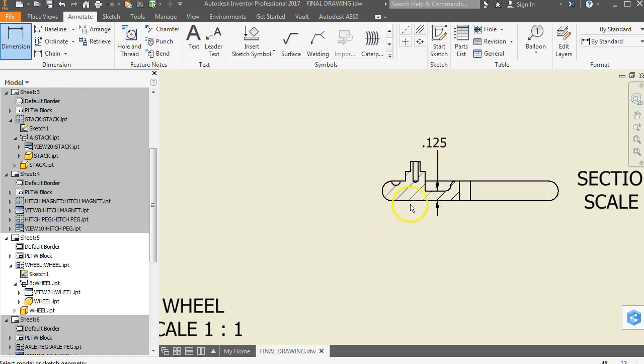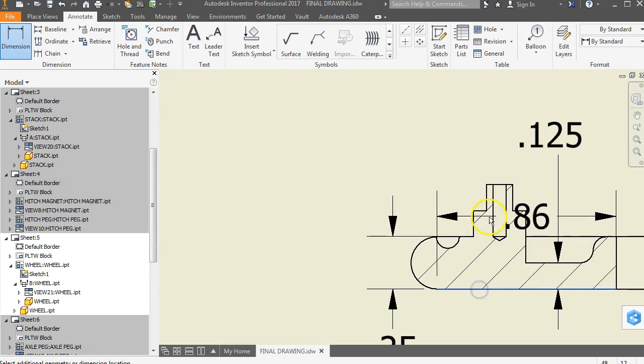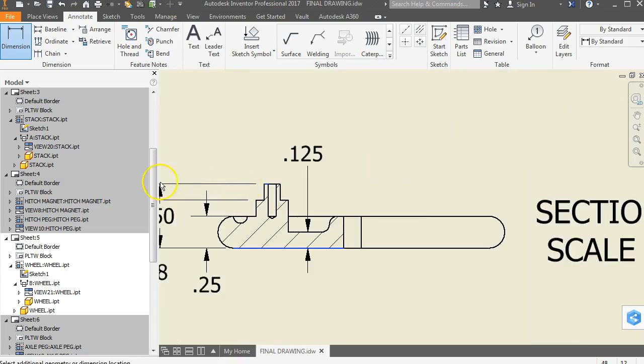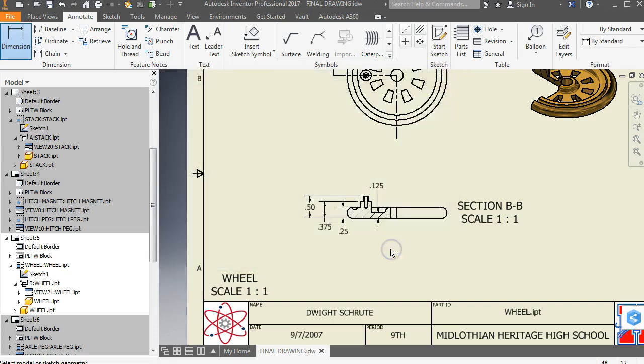Let's go back to dimension and add some dimensions from here to the top edge here. We're going to have the dimension from here to here, and from here to the very top. I want the line edges, not the green dots, if I can get them. This 0.38 looks a little strange, so let's make sure we've got the appropriate number of decimal places there. Those are some good useful things to have right there.